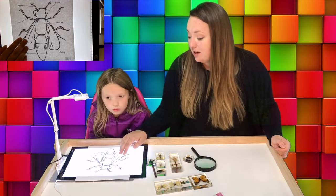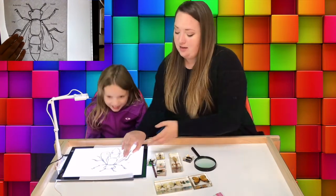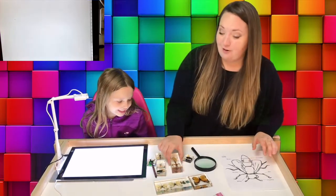You can color this now while you're watching us go through the real insects, or you can color it later. We're going to set this aside and bring out some of our fun friends.